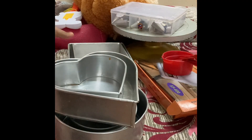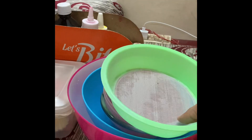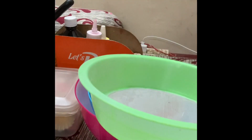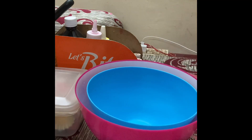The next important thing is the sieve. It is used to sieve dry ingredients — for everything which requires dry ingredients you have to sieve it and then use it.